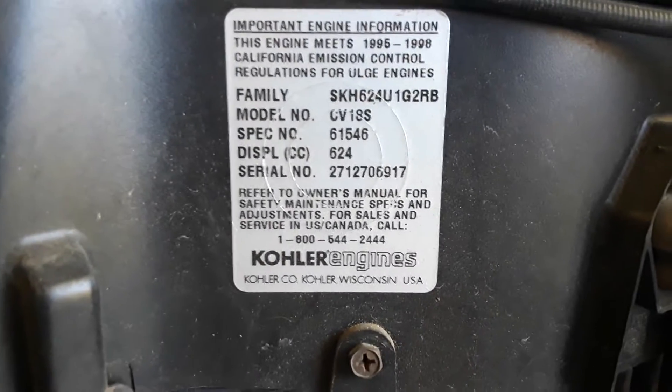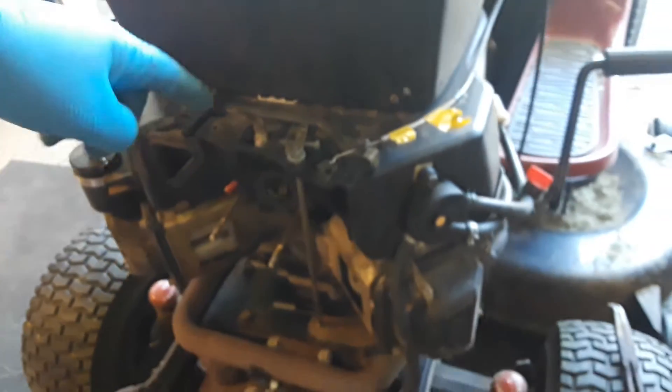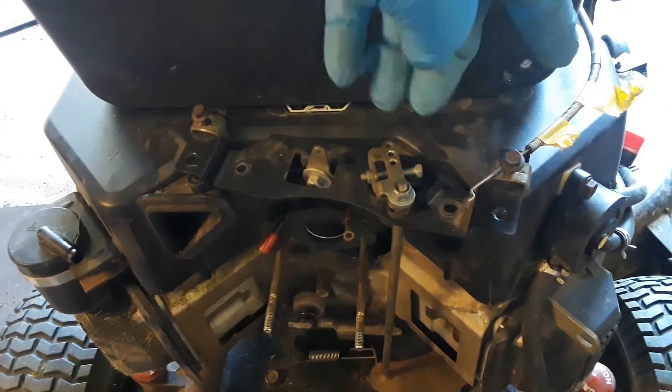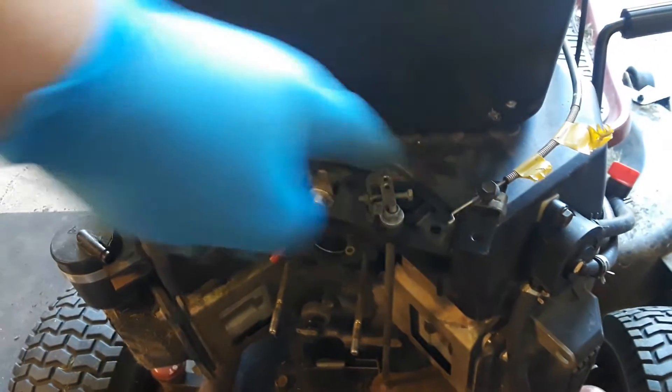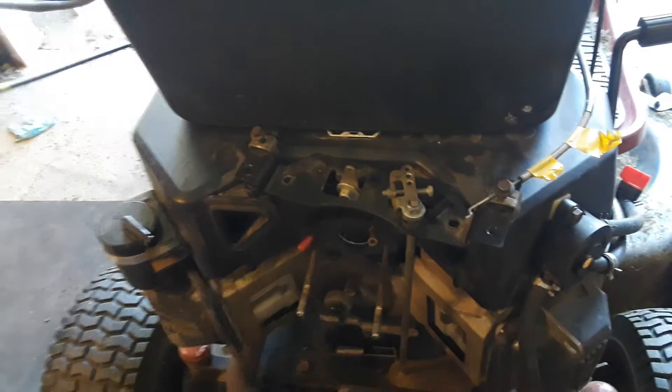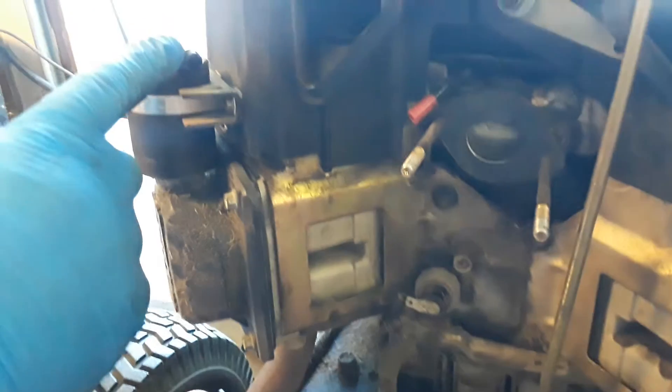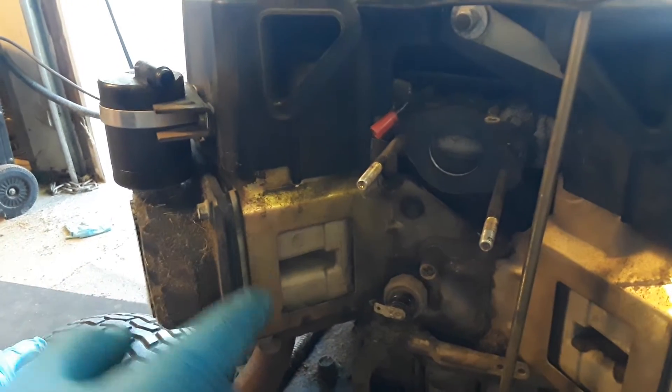This is a quick video on the Kohler Courage 18 horsepower twin V two-cylinder. Here are the specs right down here on it. This is the area where the carburetor comes off. There are two Phillips head screws on there — I took them off. I marked both my cables because those had to come off too, and I put the screw clamp holders back in there. There's also a vacuum line that comes from here down to the back of the carb — that needs to come off as well.